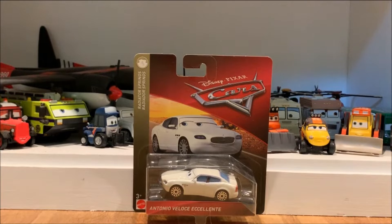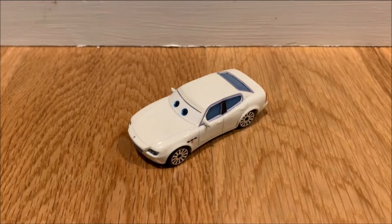Now that I have him, I have the full set — all the Maseratis made from the Cars movie that Mattel has decided to make at the moment. So with that, let's get into Antonio out of the package.